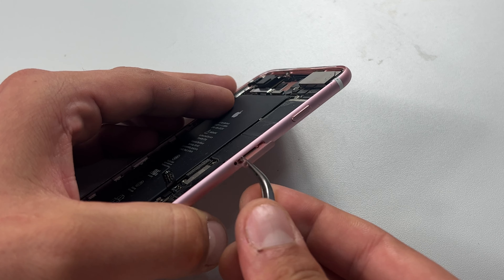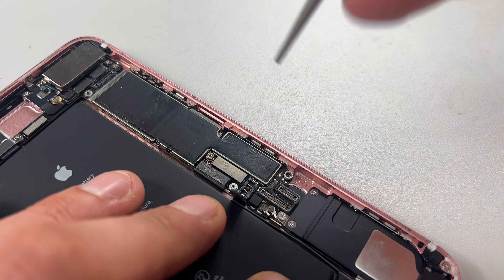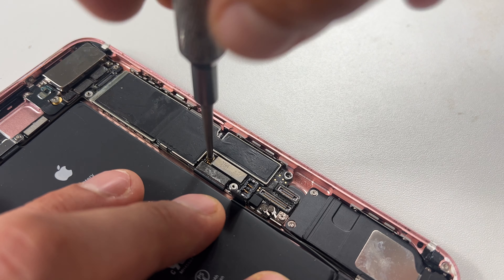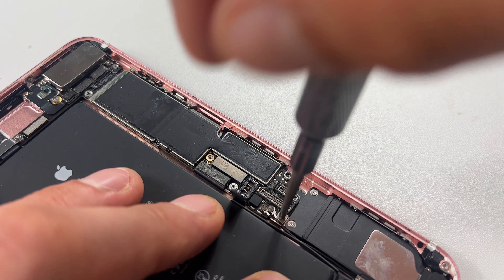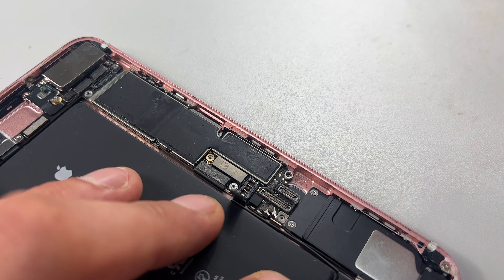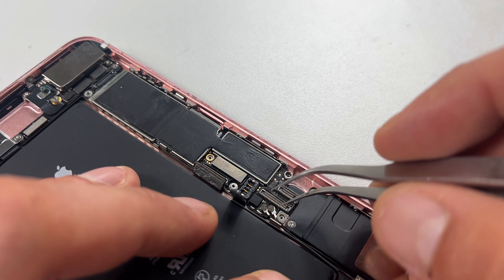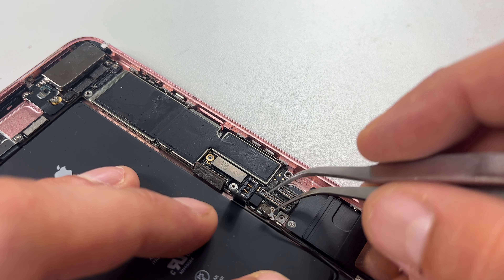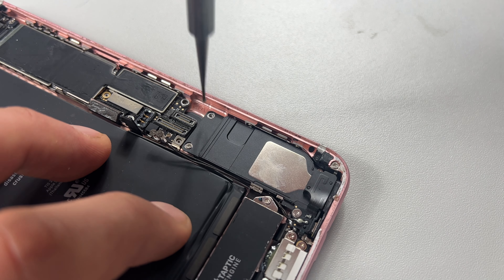Then use the point of your tweezers, or if you have one, a SIM ejection tool to remove the SIM tray. Then make sure that the pin for the SIM tray inside the phone isn't obstructing the logic board from lifting. Now take your standoff screwdriver and remove the two standoff screws at the bottom of the logic board. Then with your prying tool disconnect the charge port flex cable and using tweezers disconnect the two coaxial cables.